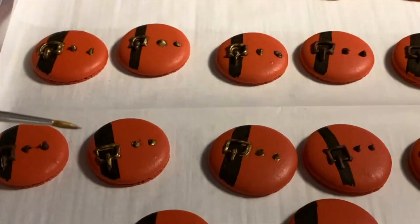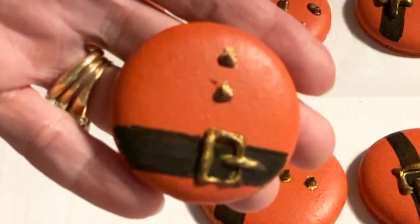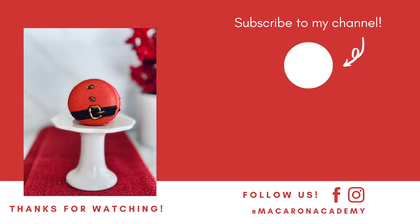I apologize for the dim light — it had become dark by the time I got to this point. But you can see the finished product here in brighter light. You can see just how cute these turned out. If you like this video, make sure to give it a thumbs up and don't forget to subscribe to our channel. While you're here, check out these other macaron videos. Have a wonderful and blessed day.